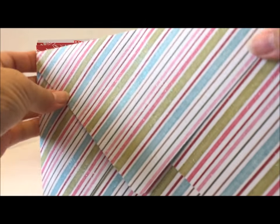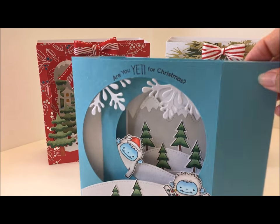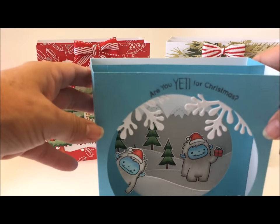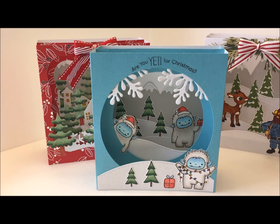Here's the envelope — this one is just a flat envelope because I didn't have any embellishments on the front. Oh my gosh, this one is my favorite, I think!